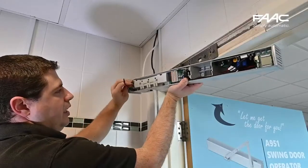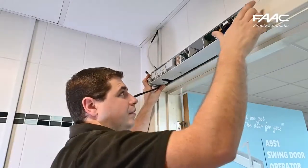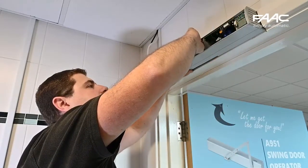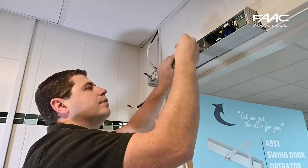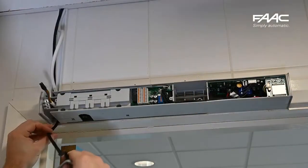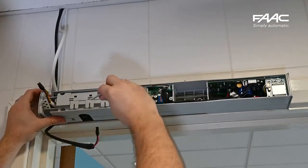Before mounting the operator, feed your power cables and trigger cables through first. There are then five bolts to secure the operator to its mounting plate. I suggest using the middle one first on its own, and then securing the other four. Please note that the middle one is slightly shorter than the others.